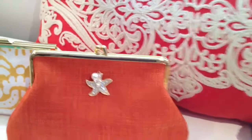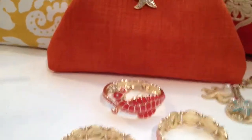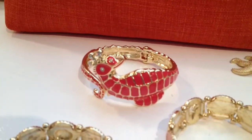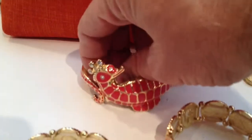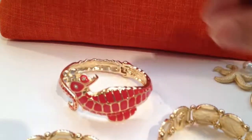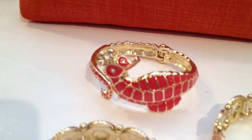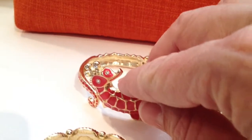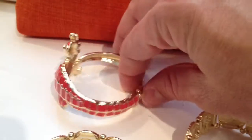The next item we're going to look at is a beautiful Coral Orange Starfish Bracelet Bangle. This bangle actually opens up right at the tail — it's on a hinge — and you can see that it's got crystals in the crown and in the eyes. So it's a beautiful piece, tapered off.